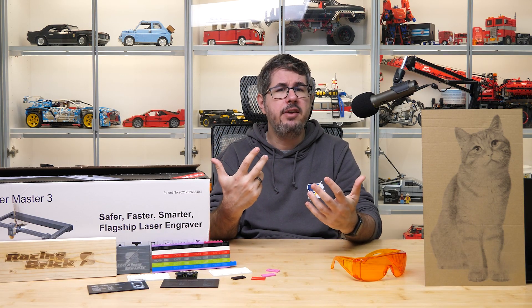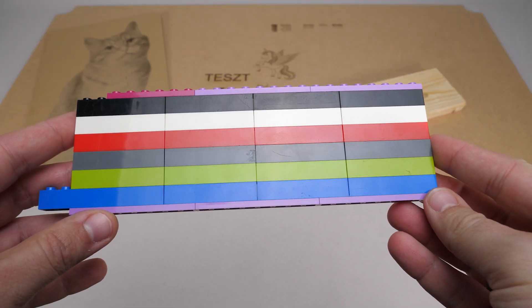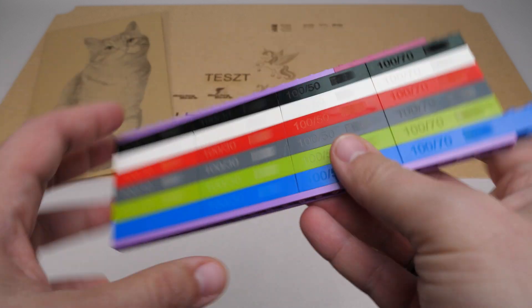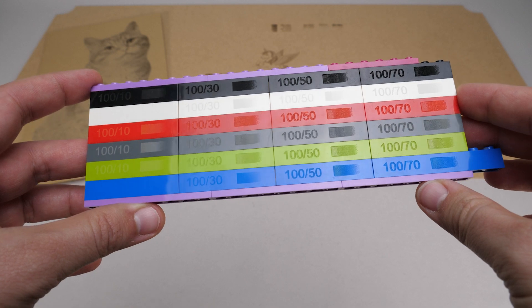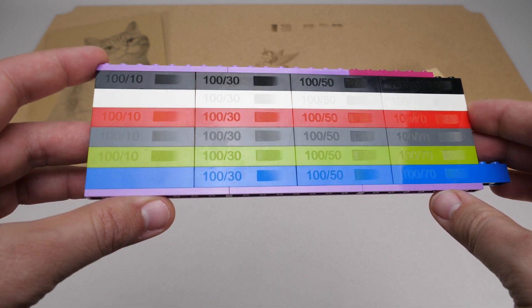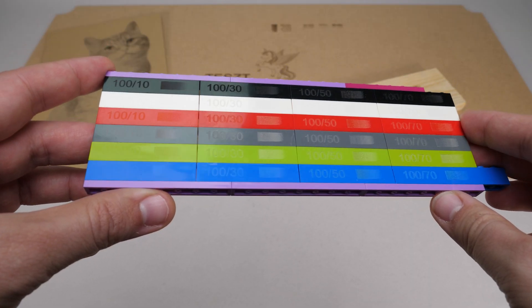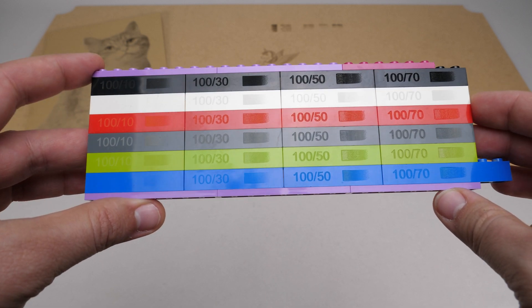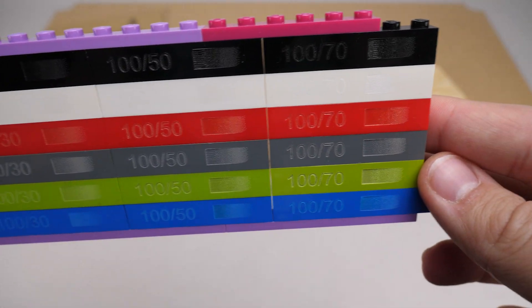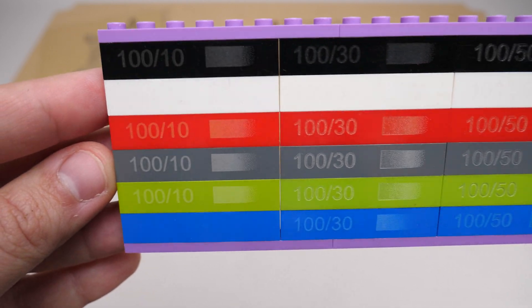Different colors seem to behave very differently, so I took a more scientific approach and created a matrix of bricks with 4 different power levels, using text and also a gradient bitmap. The results are quite different depending on color: white is barely visible in general, the lowest setting didn't show anything on blue, and red and dark bluish grey reacted the best. 70% power was overkill for all colors — I think 30% or even 10% should be enough in most cases.